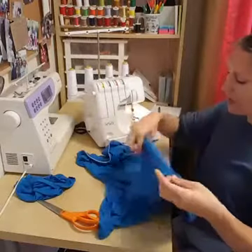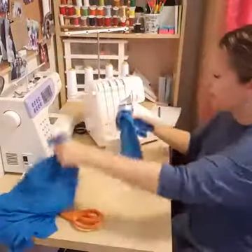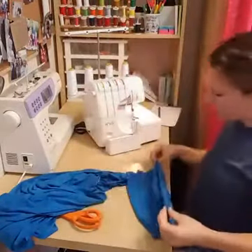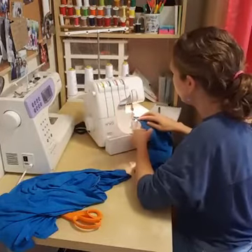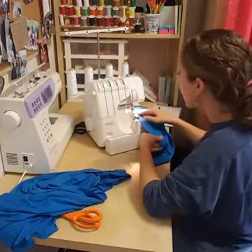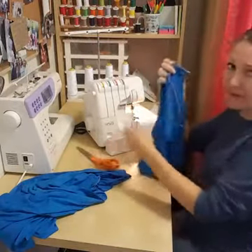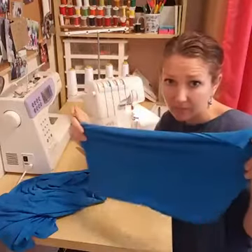I want to turn the skirt right side out to sew the waistband with right sides together. The waistband is two layers thick, so we're actually pinning three layers together — two waistband layers and one skirt layer. I'll quarter the waistband and the skirt by marking the seam, the opposite point, and the two sides, then match those four pins as I go around.